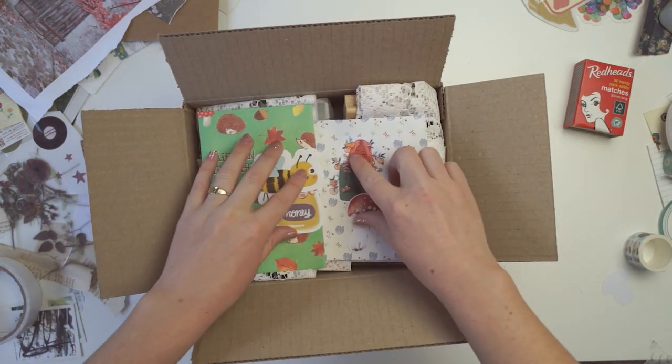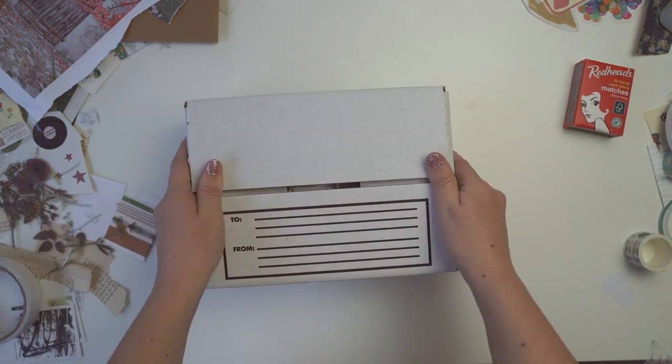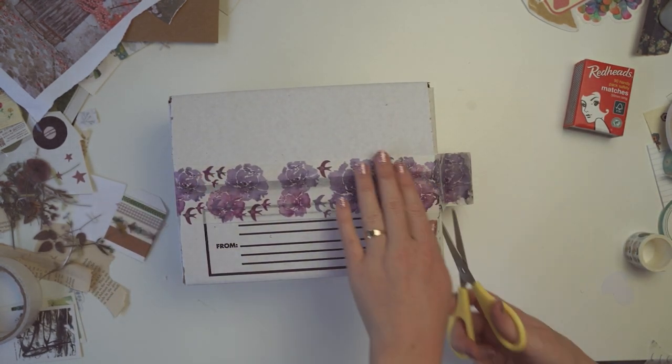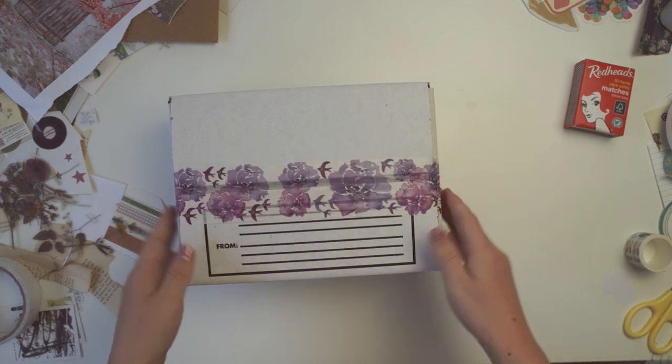I hope you enjoyed watching me create this box of goodies. Let me know in the comments which DIY you liked best, and I hope you get some good ideas and recreate some of these yourself. Thanks so much for watching and I'll see you guys in the next one. Bye!